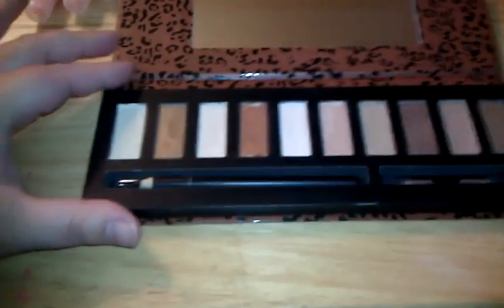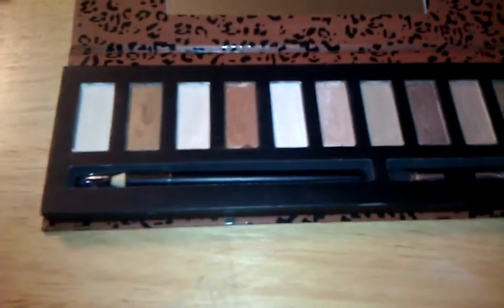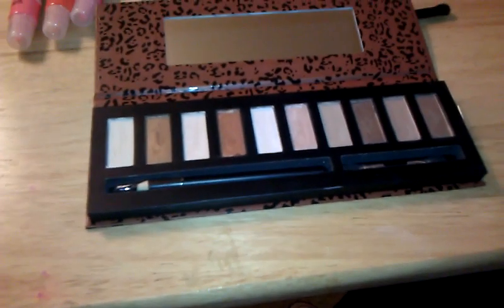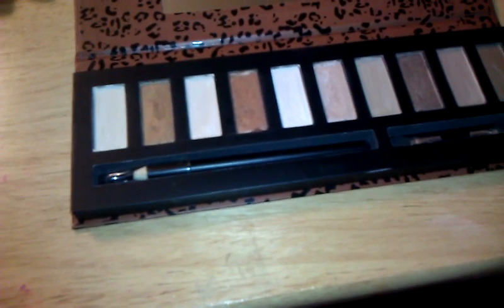I swatched these, and I will say this palette is not as pigmented as the Smoky palette. In these palettes, for some reason, the darker colors tend to be more pigmented. The Smoky palette has a lot of darker colors, so that makes sense. A tip I've used for years: take a Q-tip or a pointy object and scratch the first layer of the eyeshadow off. For some reason it almost activates it — it swatches better, blends better, and just works better in general.